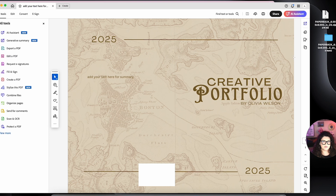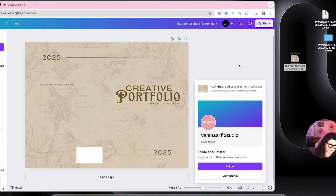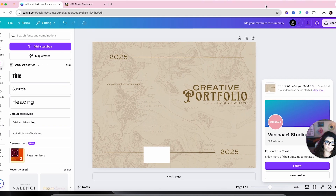And there you have it — there is your cover, ready to go. I would have a few suggestions to refine it, but this is just a quick tutorial to teach you how to create a book cover in Canva for KDP Amazon. Hope this helps! If you need any other help, feel free to reach out — I'll add my email and contact info in the description.